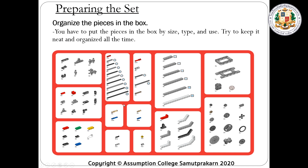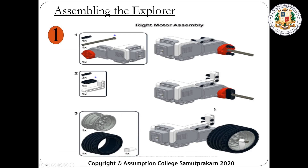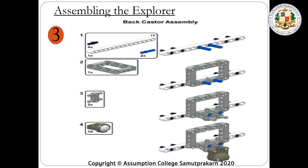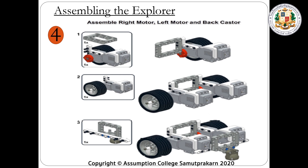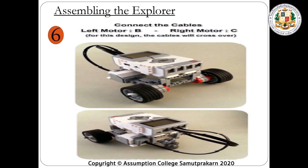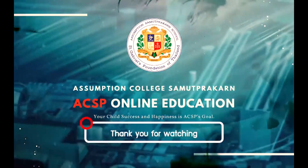To prepare the set, everything must be organized and all parts should be in the proper place. Assembling the robot: first step is the right motor assembly, second is the left motor assembly, third is the back caster assembly, fourth is combining the right motor, left motor, and back caster together, and fifth is the turntable round. To connect the motors to the brick, you will have to use a cable.